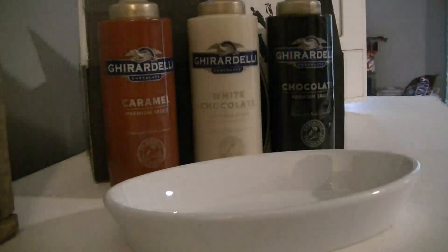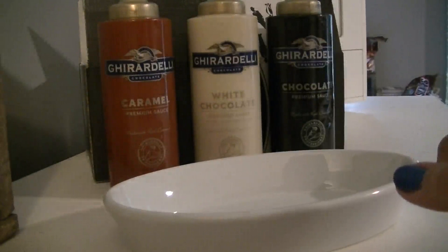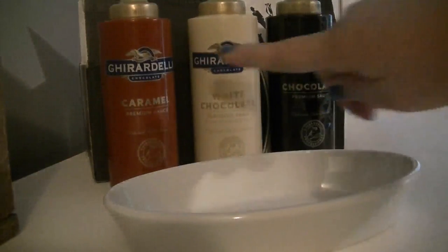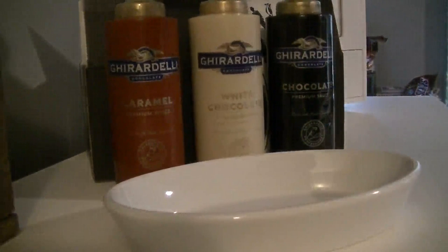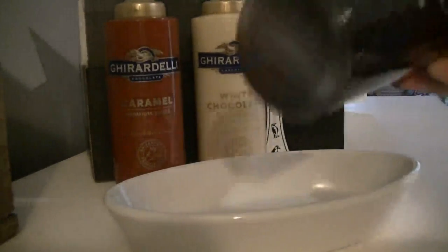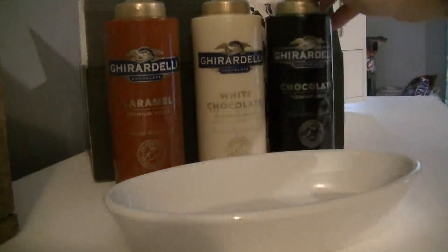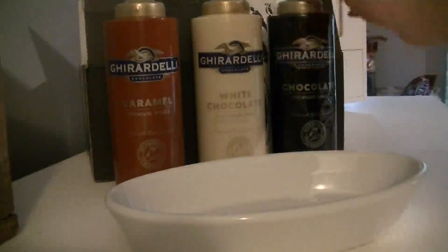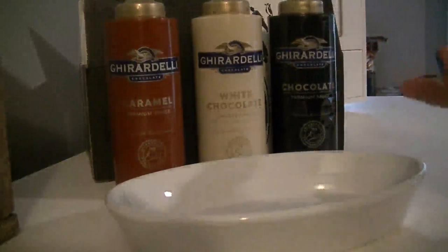Hey all, it's Melissa. I have another video review today for you, and I've got this set of Ghirardelli sauces from Black Time Mercantile. I'm going to wind up right here — you can see this brown bottle is a caramel flavor, the white is a white chocolate, and this one has almost a black label but the sauce is brown — it's a chocolate sauce. It's really hard to convey taste on video, obviously.